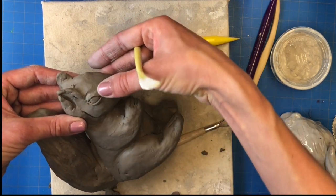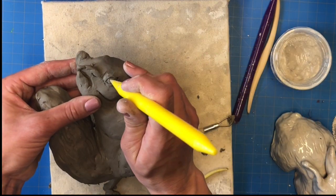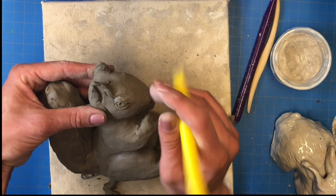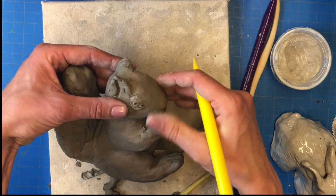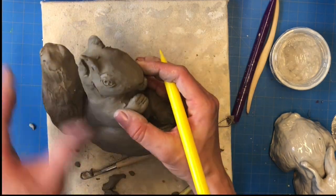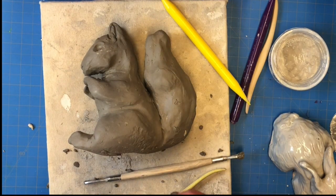Depending on the level of detail, you could also add a tear duct into the corner of the eye. I'm then going to use a sculpting tool to add some of the elements of the eye — the iris and the pupil. I don't want a whole lot of detail on my squirrel, but I want to give it enough to give it a lifelike look. Once I'm finished with one side, I'll complete the eyeball on the other side as well using the same technique, checking to make sure that the sizes match up.